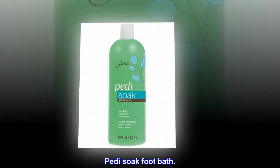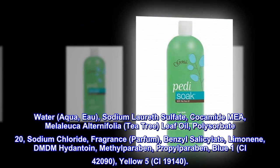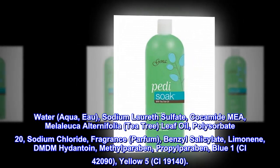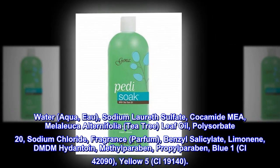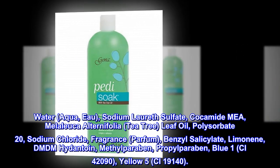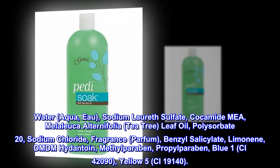Ingredients: water (aqua), sodium laureth sulfate, cocamide, melaleuca alternifolia (tea tree) leaf oil, polysorbate 20, sodium chloride, fragrance (parfum), benzyl salicylate, limonene, DMDM hydantoin, methylparaben, propylparaben, Blue 1 (CI 42090), Yellow 5 (CI 19140).